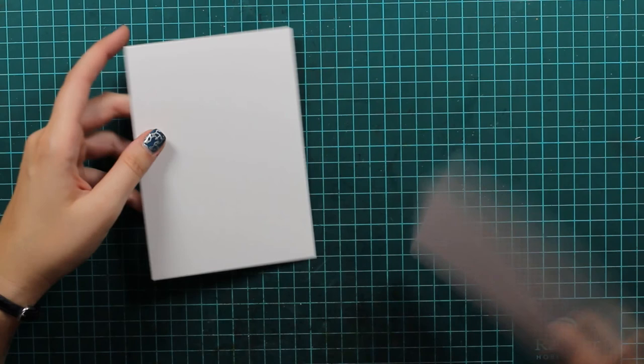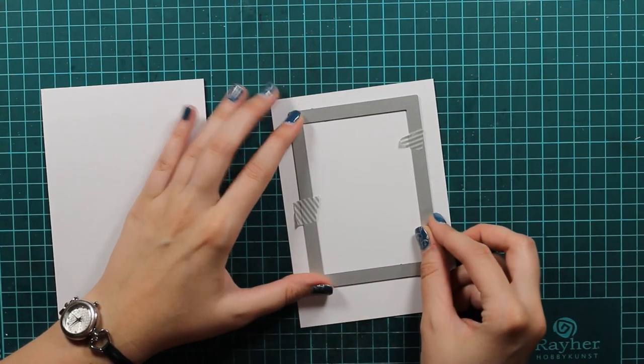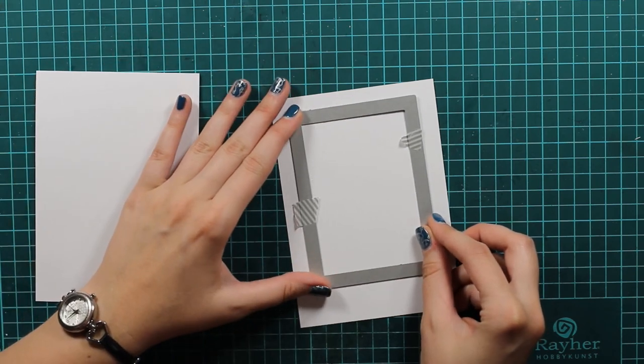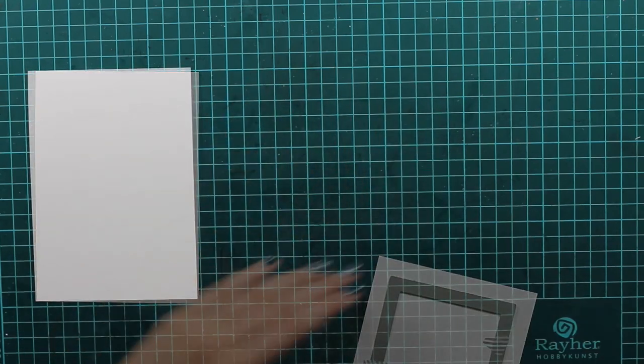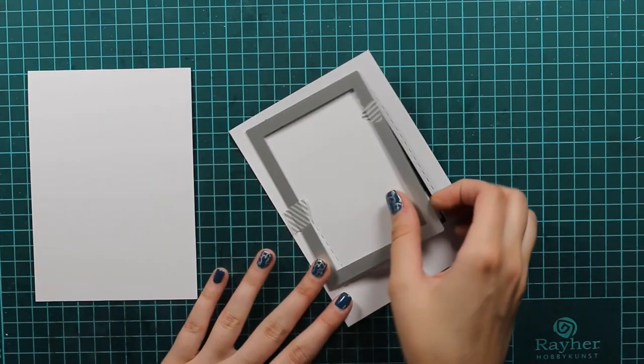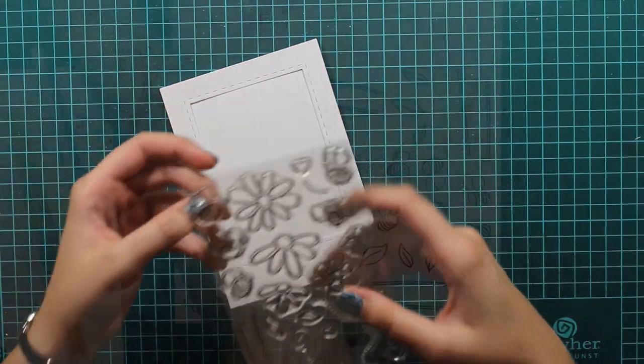First I will prepare my panel. I have this piece of white cardstock that is the same size as my card base, and I will die cut it with my stitched double-sided rectangles. You can see how beautiful it looks because of that stitching detail.